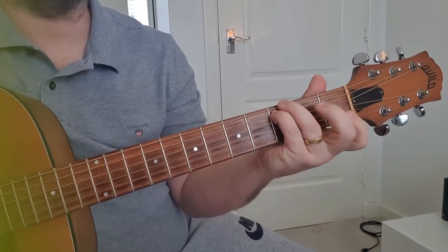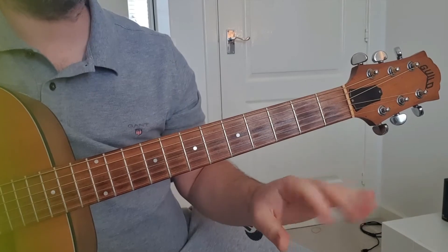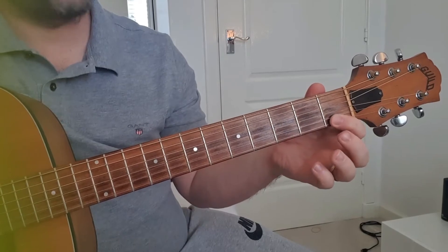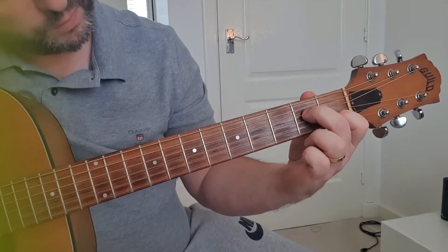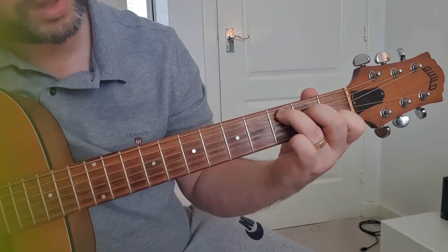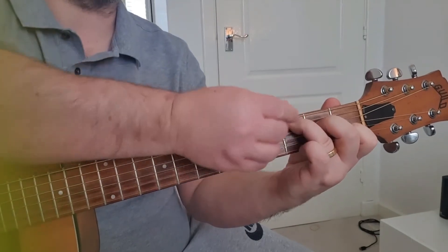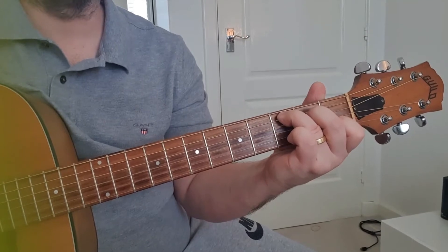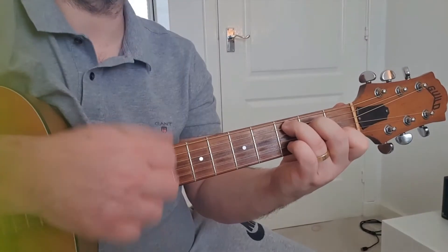A lot of the time I like to play a fuller C using two fingers on the sixth and fifth strings in the third fret, but for this one we're going to need the pinky, so we're playing a normal C. First finger on the second string first fret, middle finger second fret fourth string, third finger on the fifth string third fret — and mute the sixth string by just touching it with this finger underneath.